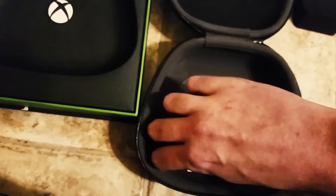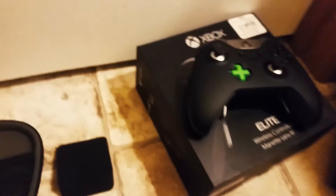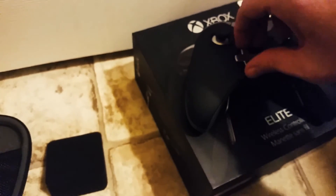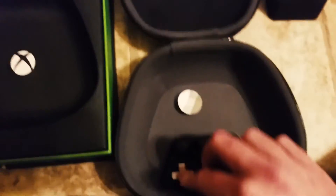Just pull that one off, set that one in as your standard, and then it just magnetizes right in there. It's pretty strong. I'm going to try that diamond d-pad though — we're going to see how that is, because that is pretty sweet.